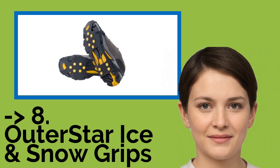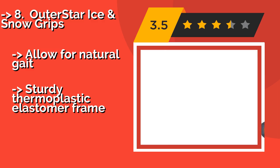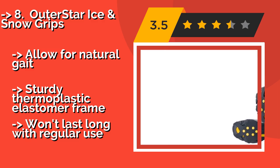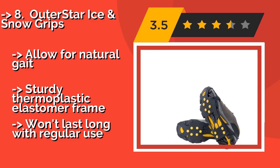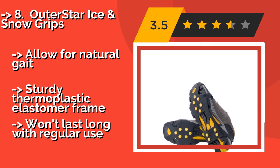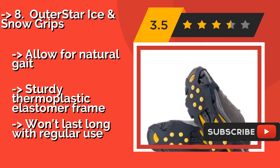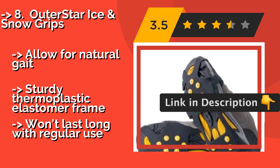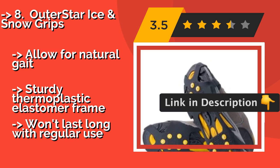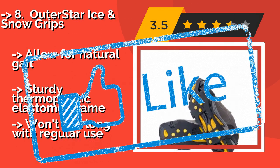Next is the Outer Star Ice and Snow Grips, approximately $10. These are best for the person who needs just a bit of added traction for that short walk from the parking lot to the office or the shop. They won't help you climb a mountain, but can be fitted over various kinds of shoes and are very well priced. They allow for a natural gait and feature a sturdy thermoplastic elastomer frame, but won't last long with regular use.